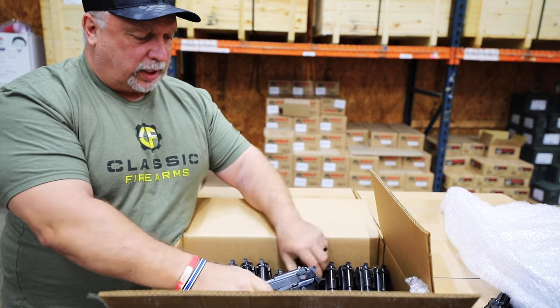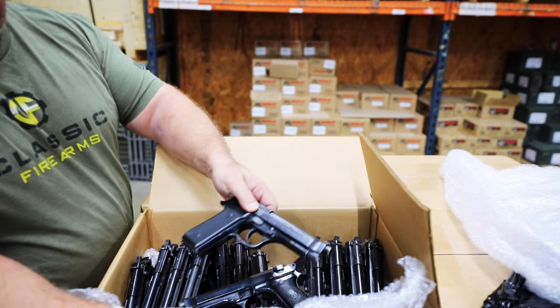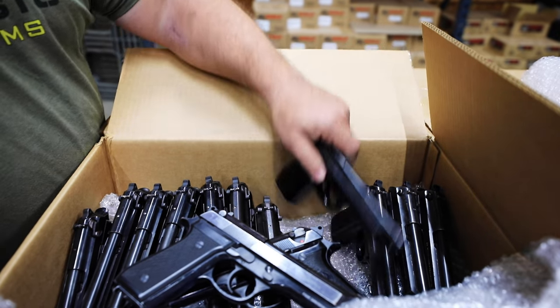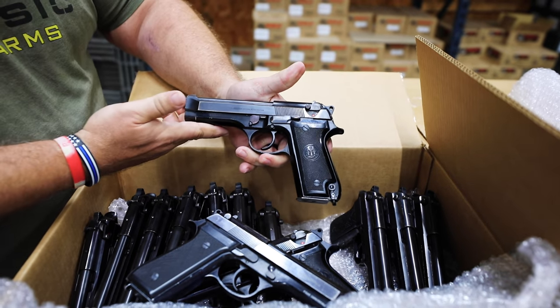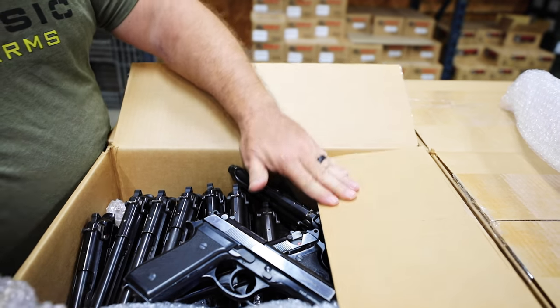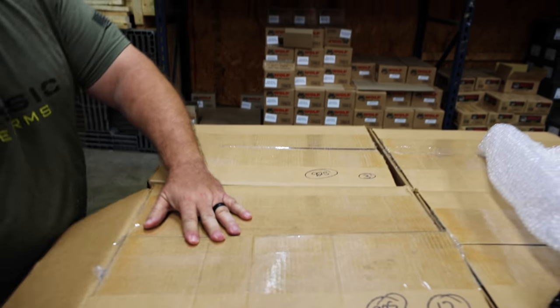Let's take a look down inside this box again. Overall, we're seeing what we're accustomed to, which are some pistols that are at least NRA good, and in some cases even much better than that.